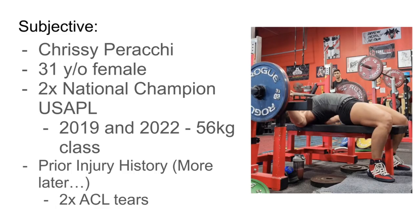So who are we talking about in the case study today? We're talking about Chrissy Paracki. I tend to work with a lot of strength and fitness athletes, and I want to show you exactly how you can do the same. It's really nice when you have a case study of the athlete you want to teach others about. Chrissy is a phenomenal person and a phenomenal athlete. She's a 31-year-old female, and she's a two-time national champion in USAPL in 2019 and 2022 in the 56-kilogram class. She came to see me after a major injury during COVID, with the goal of getting back to compete again at nationals. She didn't win nationals on her first comeback, but she won nationals the following year — a really cool case study.